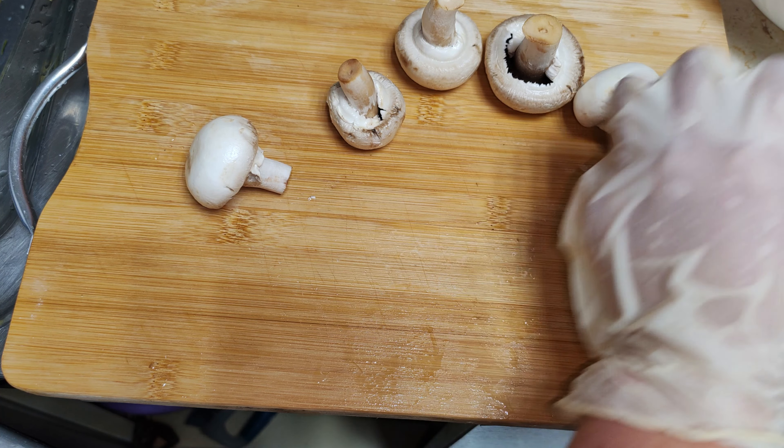I'm going to add a little bit of egg yolk.